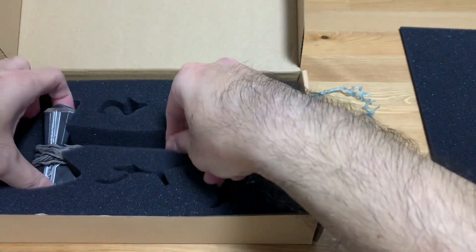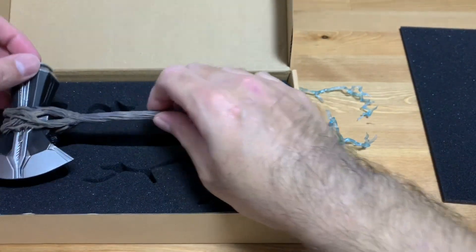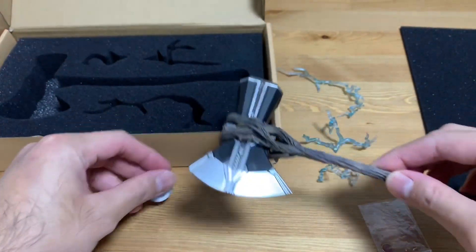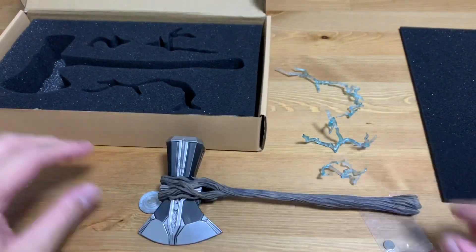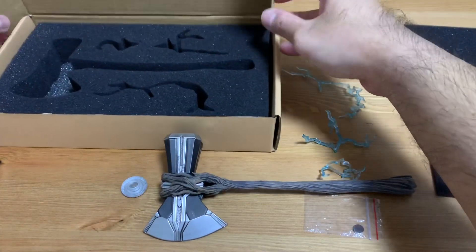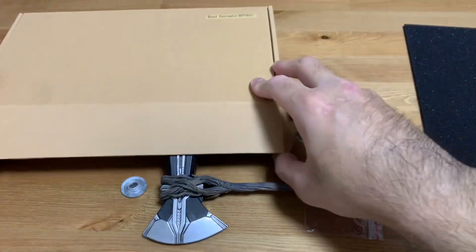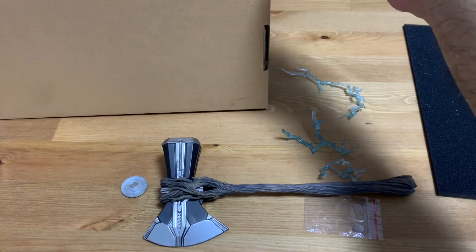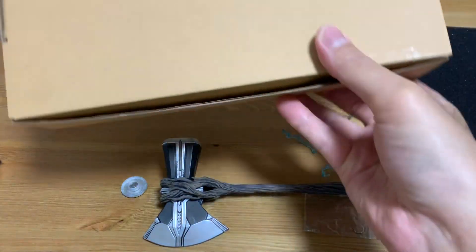And this is the actual Storm Breaker itself, so it's bigger in size. I think I'll definitely talk more in my comparison and review video for this particular toy or accessory. The box is very simple design, simple box, if you were wondering.